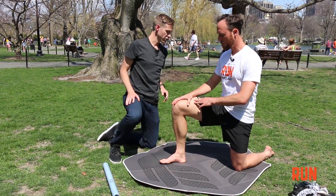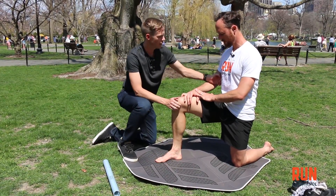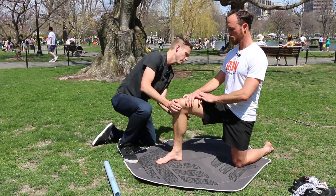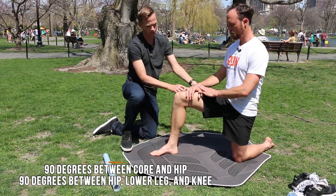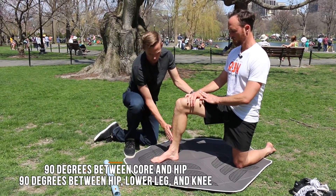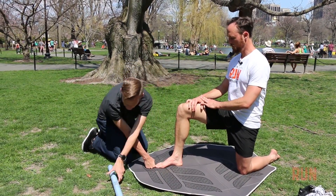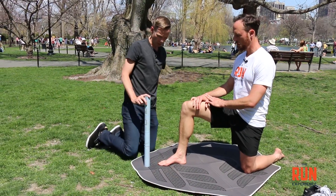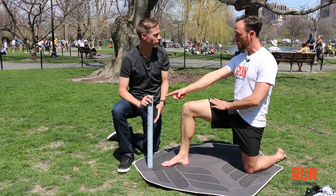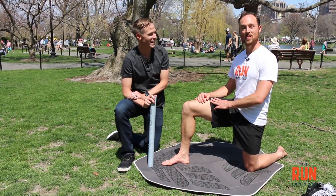So first we're going to be in the kneeling position. We want 90 degrees between core and hip, and 90 degrees between hip, lower leg, and knee. Then we go about a fist-length out from the wall. Today we're using a Boston Marathon poster, but you can use a stick roller or a dowel. True or false, Kyle — is your name on that poster? It's true. My name is on this poster.